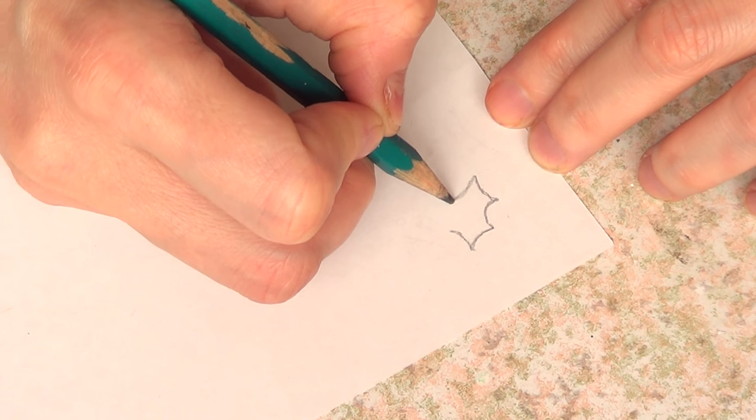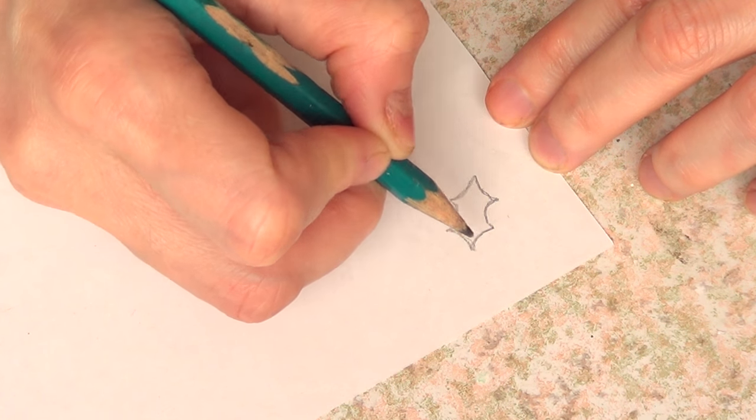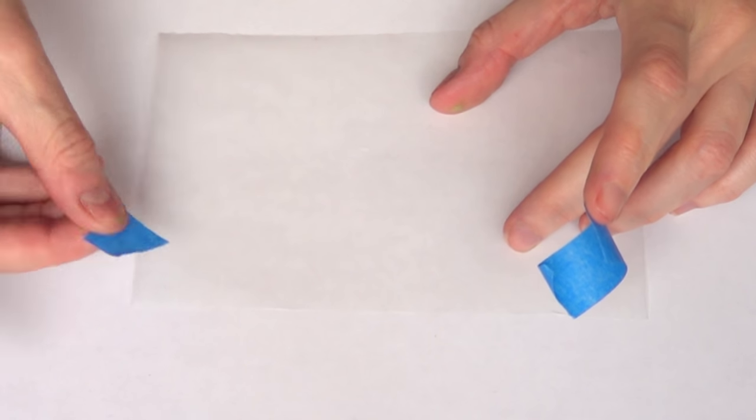For that I'm going to be using a pencil and a piece of paper, and I'm just going to go as small or as big as I need to. That depends on you and your personal taste and what size you want to go for.